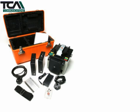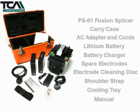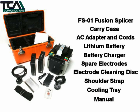The TCM FS01 Fusion Splicer Kit includes a fusion splicer with carry case, an AC adapter with mains and vehicle cords, a lithium battery and battery charger, a spare set of electrodes with an electrode cleaning disc, a shoulder strap, a cooling tray and an instruction manual.